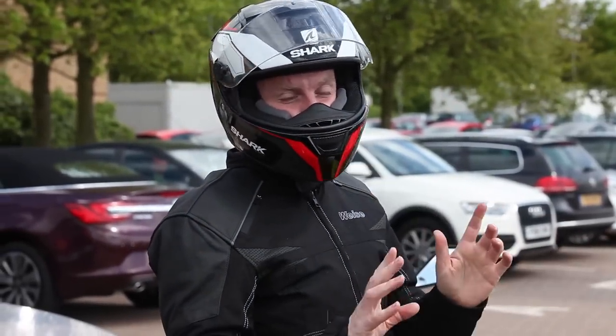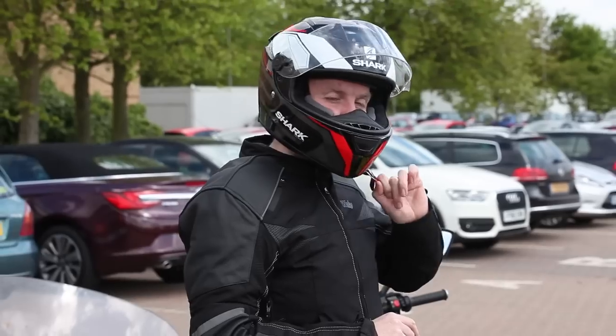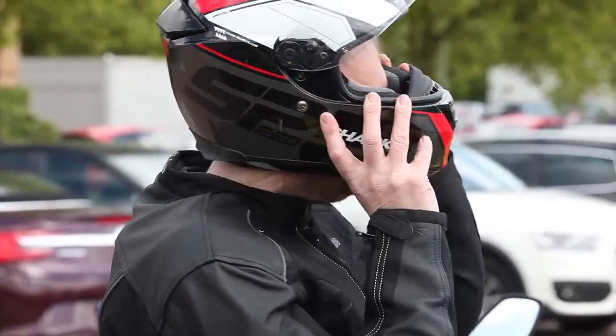Now for taking it off: unpopper, just be careful how far you pull the strap away — that popper will normally stop it going too far. Pull the strap forward and away you go.